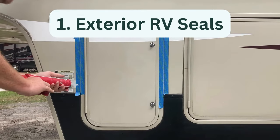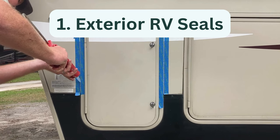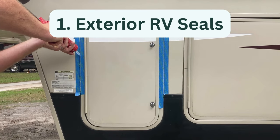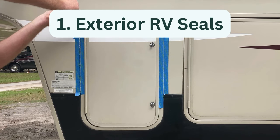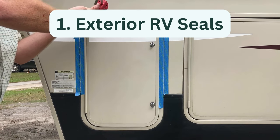First up, repairing exterior seals. Keeping all of the seals around your RV's exterior doors, windows, and storage bays is critical for preventing water damage. Visually inspect the seals each month. Any spots with cracked, chipped, or thinning sealant needs to be resealed.